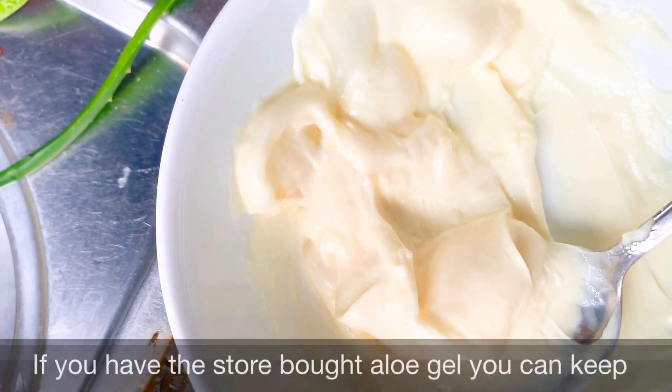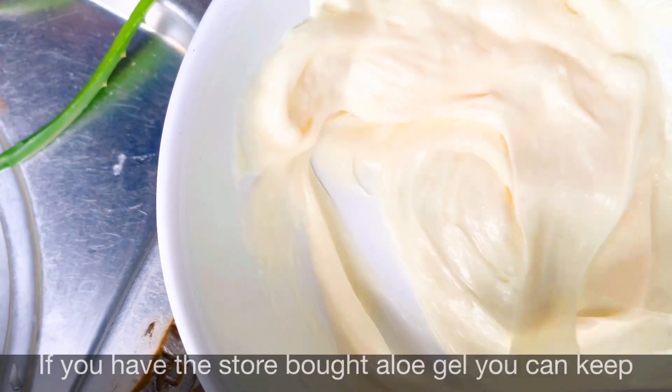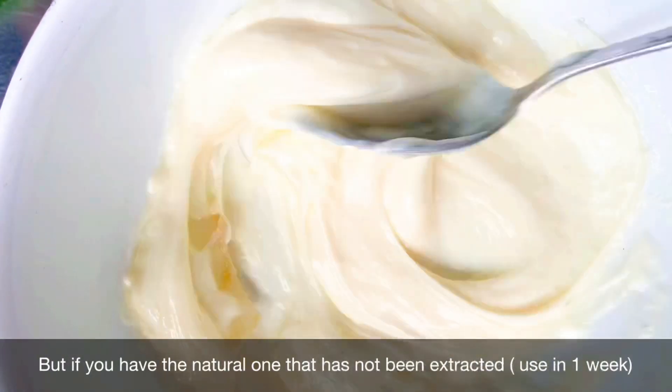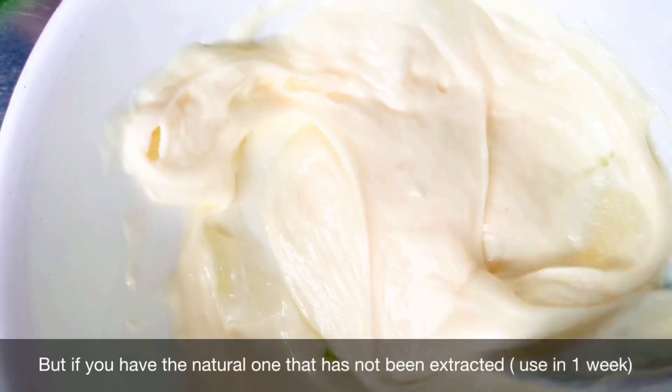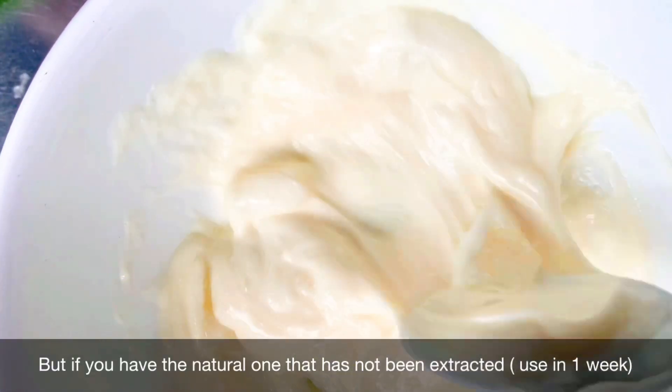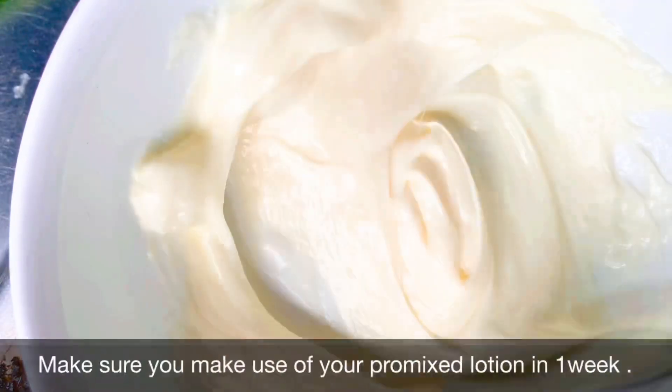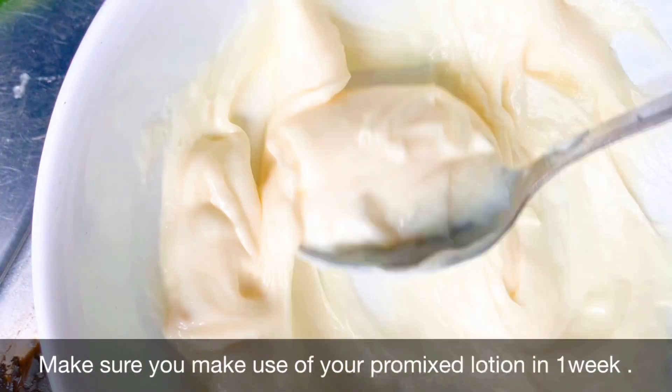If you have the store-bought one, you can keep the cream for as long as you want. But if you have the natural plant one that has not been extracted, you can only make use of this pro-mixed lotion within one week. Just make sure you use your lotion within one week.